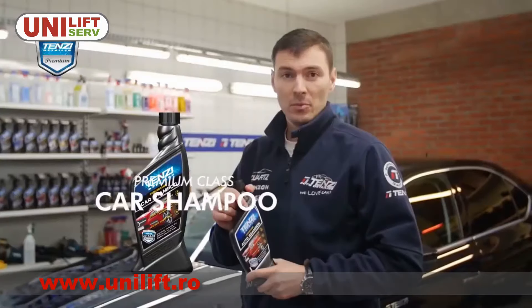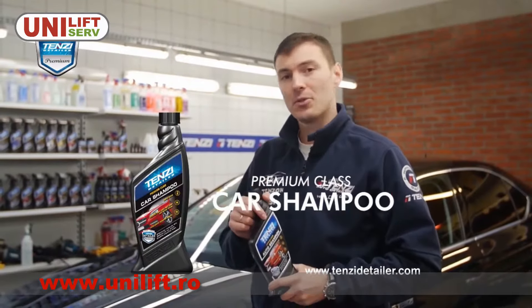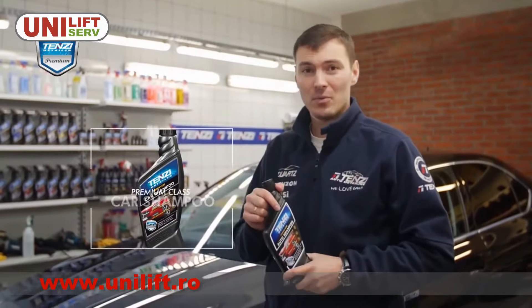Try the car shampoo by yourself. Check out our other instructional videos about Tenzi Detailer products and like our Facebook fan page.